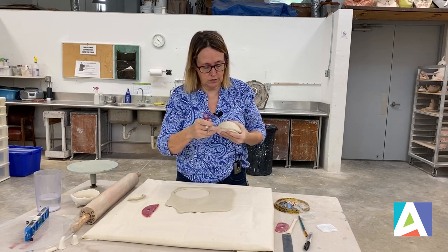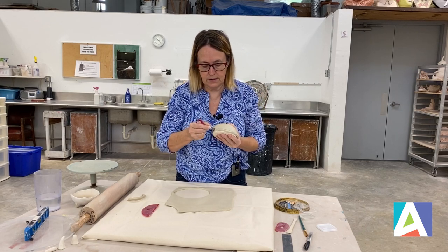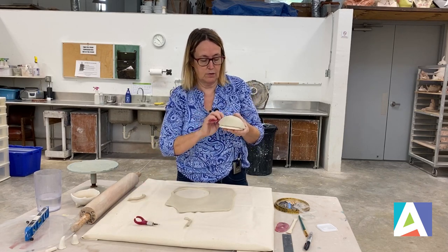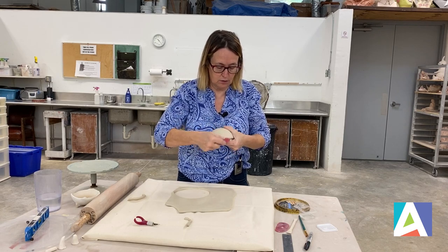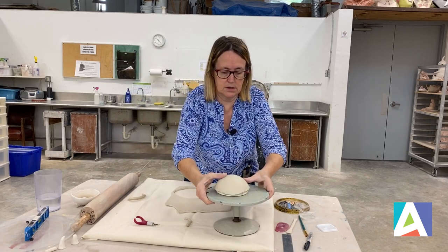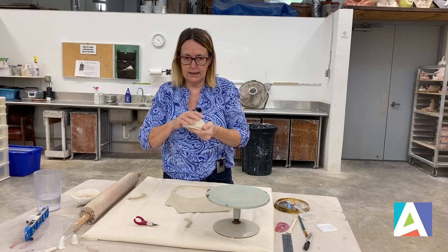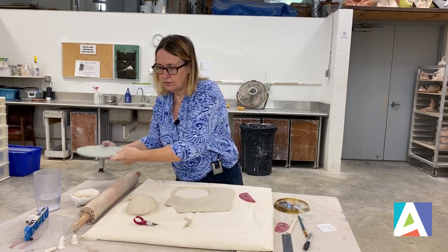One thing I like to do at this point is kind of free-shape my ball so it's a bit shorter — that's what I need. I know that some of you like to have something really straight at the end, so in that case you can use a guide and just put it here. Then I'm going to put that aside and we are going to make the feet.